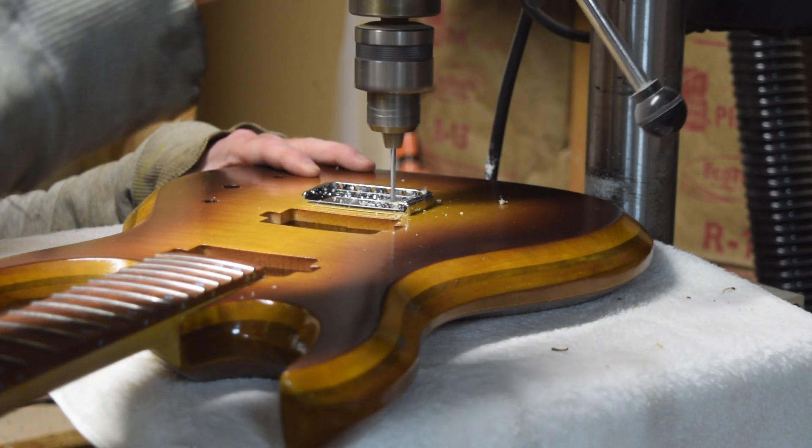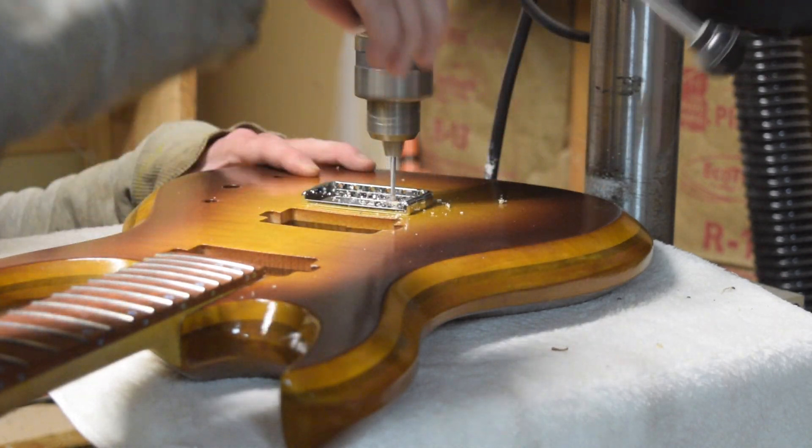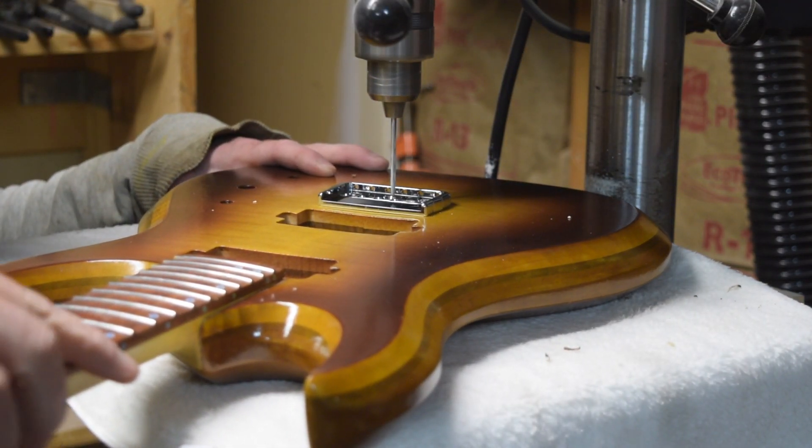However, I will only drill them about three quarters of the way through the total thickness of the guitar body.